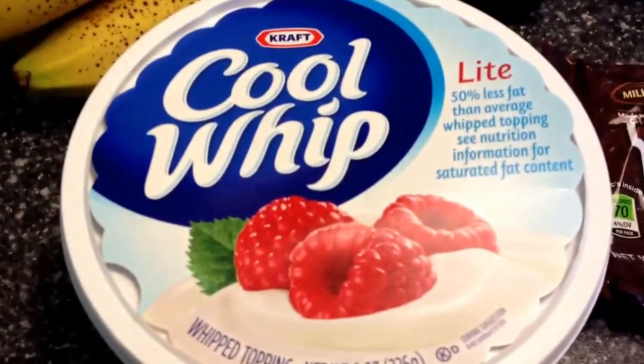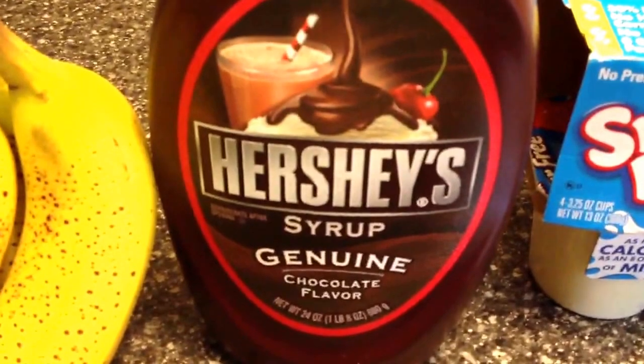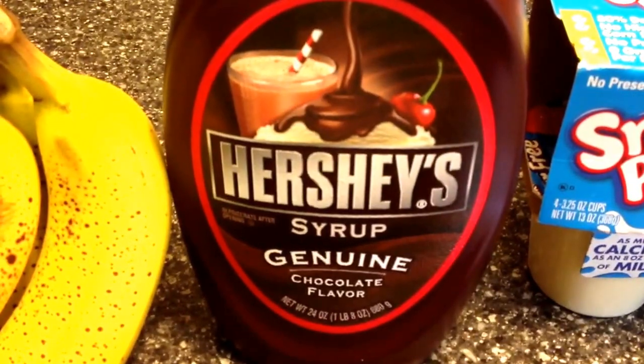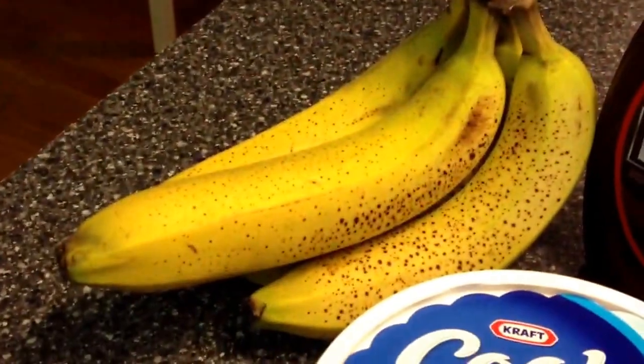Then you're going to need some Cool Whip light. You will need one tablespoon of Hershey's syrup — the regular kind. I know there's a fat-free or low-calorie version, but I just got regular. And you're going to need one banana.